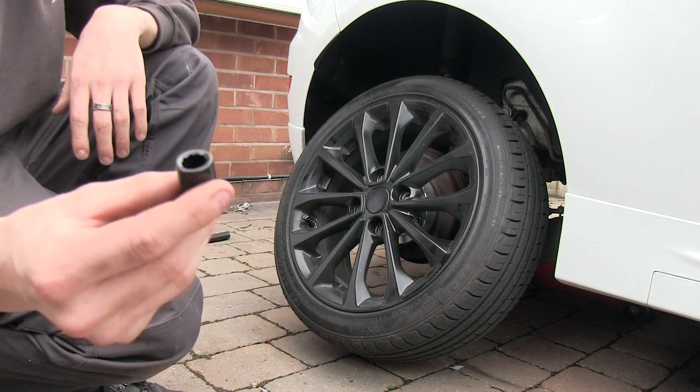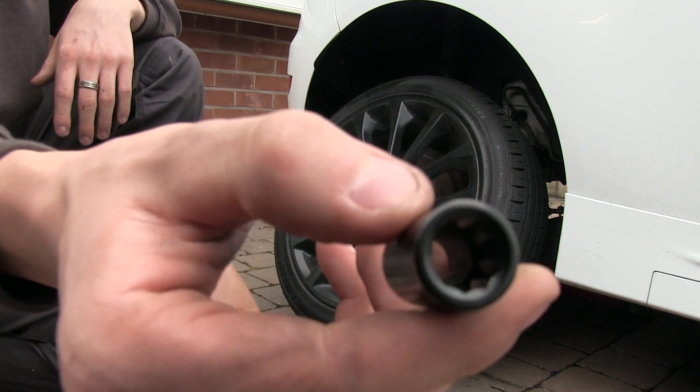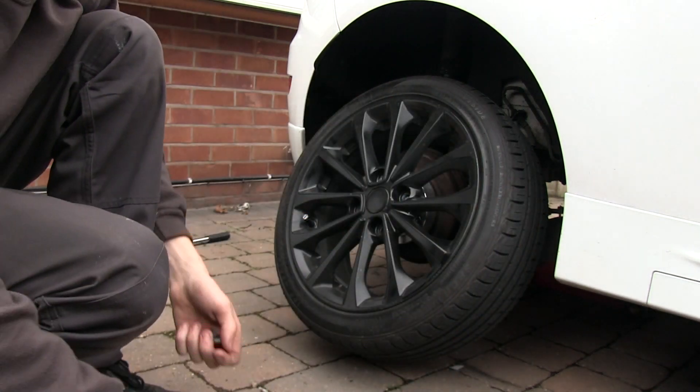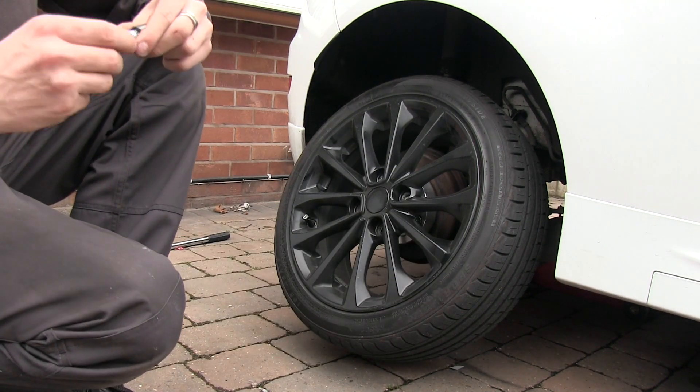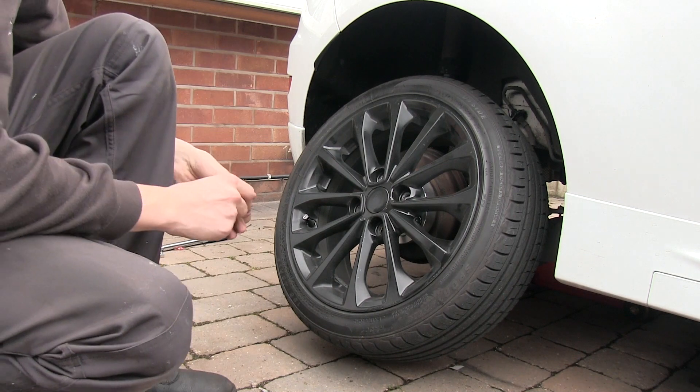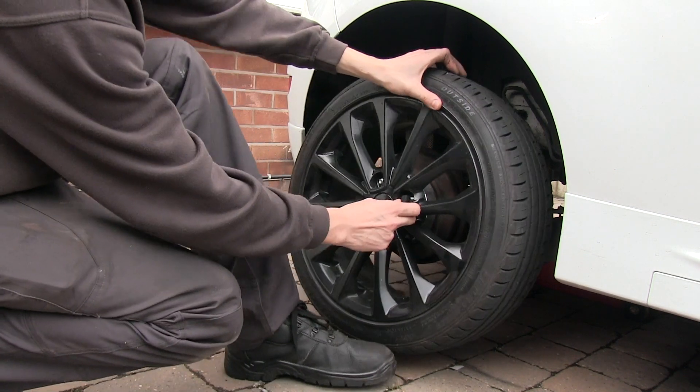I've also bought some new nuts for the wheels — they're called tuner nuts. They go on with that tool, so they're basically all new nuts for your wheels, or locking wheel nuts, so you don't have any worries about people robbing your alloys.